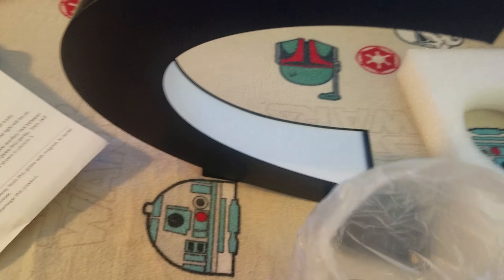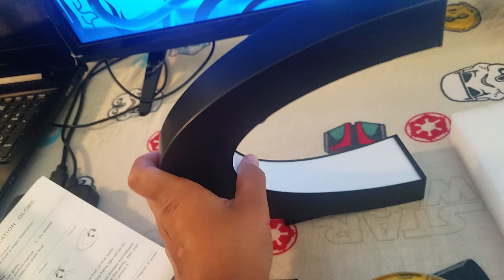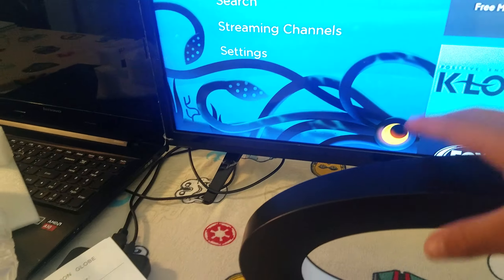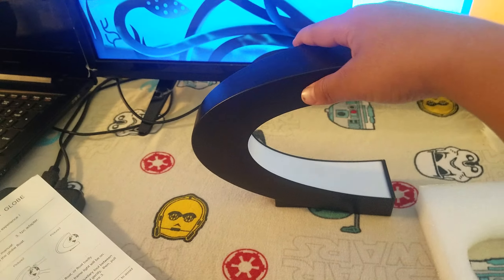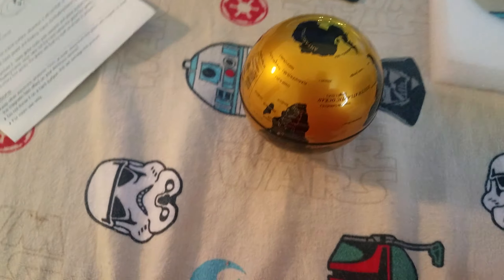Here is the star of the show — we got the globe. With magnetic force it will float in here. I thought this was going to be all plastic but this part is actually metal, which is pretty cool. There's also this other piece and I'm not entirely sure what it is.